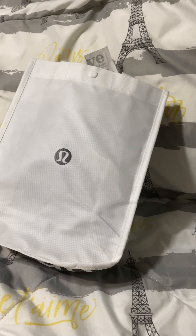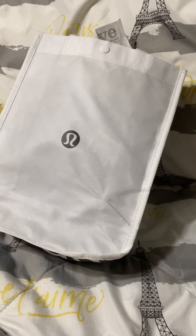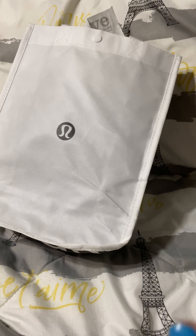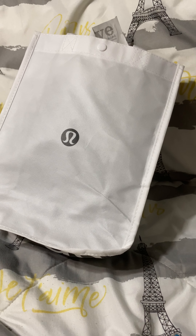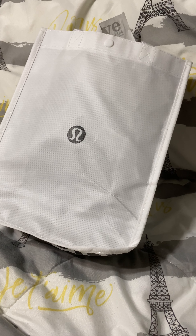Hi guys, welcome back to my channel! We have an unboxing to do right now. This is a very famous bag that you see with a lot of YouTubers, and if you are a bag addict you probably have an idea of what today's unboxing is. I'm going to do a full review of this bag and I hope you like it — please like and subscribe!